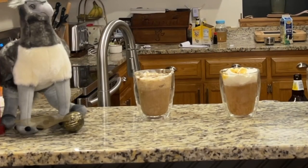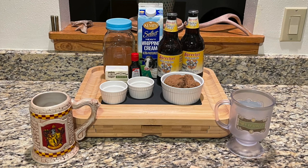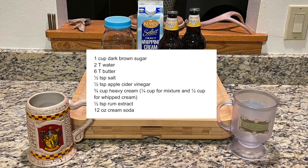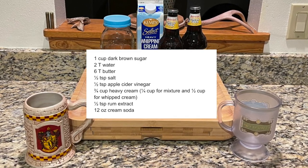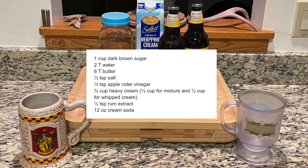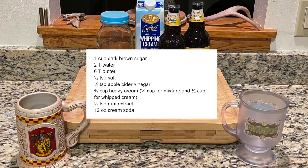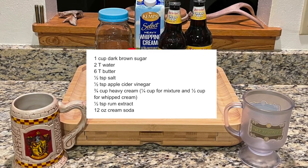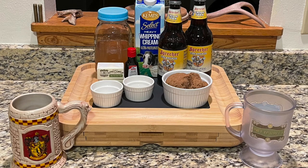We're starting out with the more in-depth recipe. This one requires a little bit more work and requires you to start about an hour ahead of time. You're going to need a cup of dark brown sugar, two tablespoons of water, six tablespoons of butter, a half teaspoon of salt, half a teaspoon of apple cider vinegar, three quarters of a cup of heavy cream, a half teaspoon of rum extract, and your bottles of cream soda.